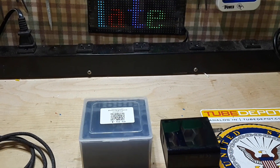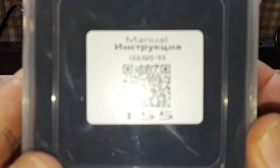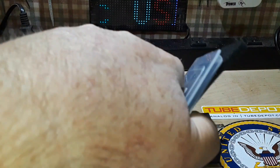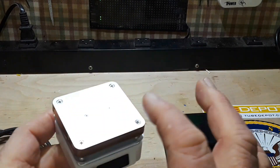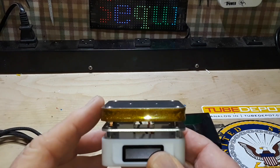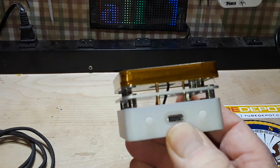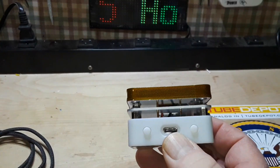Good morning guys! Today I've got something pretty cool — the T55 hot plate. It's a little 55 millimeter square heating plate that gets up to 280 degrees Celsius. You've got a little OLED screen on the front, a USB-C jack in the back, two switches, and that's about it.